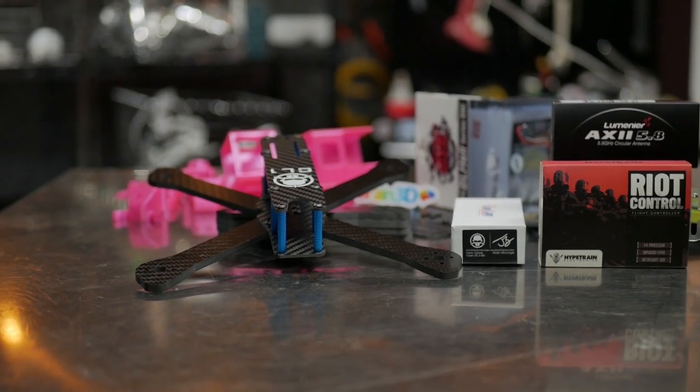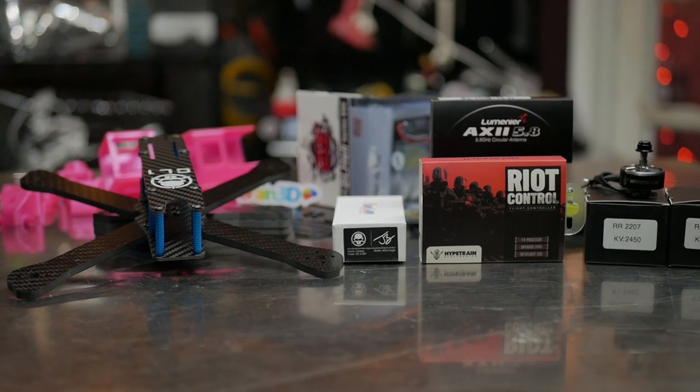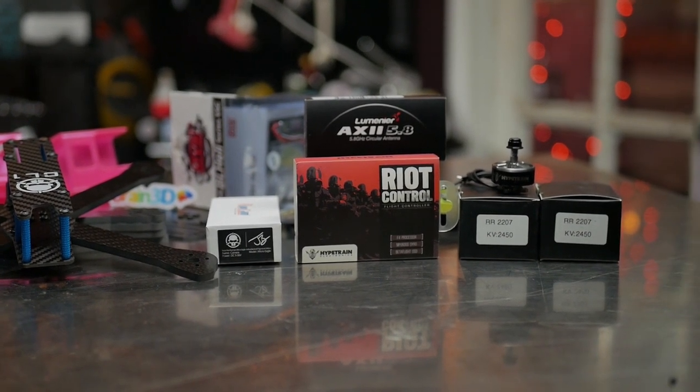Hey guys, welcome to Rotor Riot. My name is LeDriv and today we're gonna be building another quad. We're gonna be basing this build around a lot of the products we've come out with over the past year, including the CL1 frame, Riot Control flight controller, and a new set of Hype Train motors.